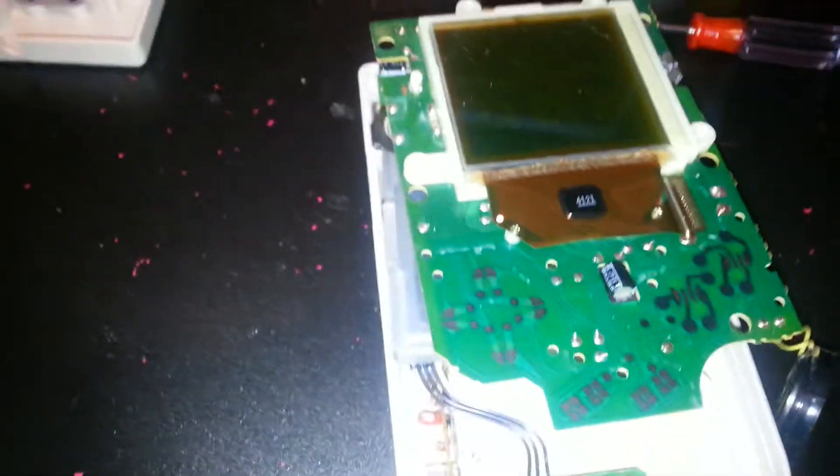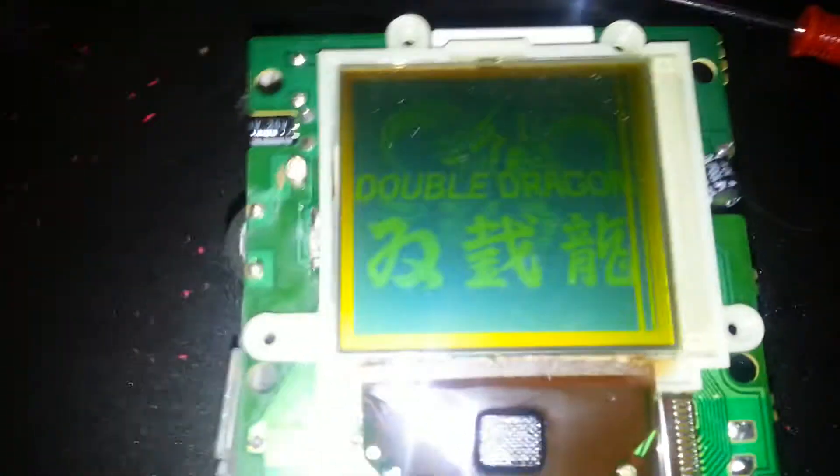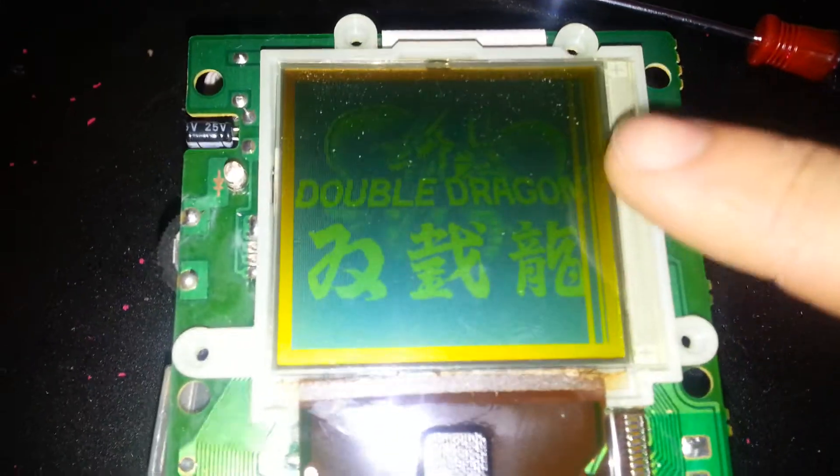Today I wanted to show everyone how to remove those annoying missing lines in the original Game Boy.